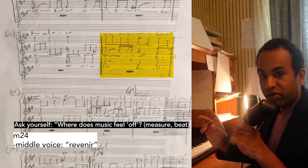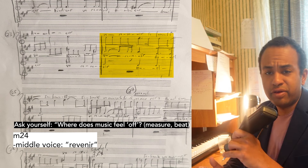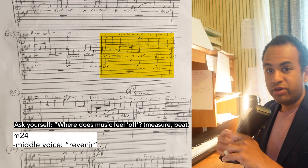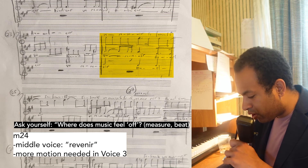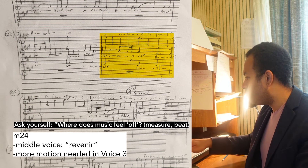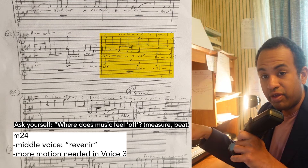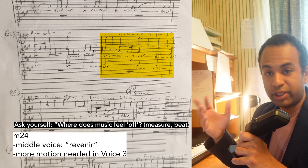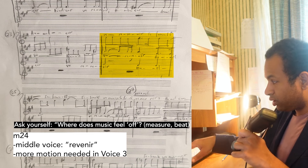Specifically, the middle voice around measure 24. Out of context that might sound totally fine, but you know the larger context when you're listening to your piece, and you're going to feel that something is off. I also noted: more motion needed in the third voice. The second half of measure 24 in the bottom voice — that's the subject, well technically the response — so that won't get changed, but maybe the first part.